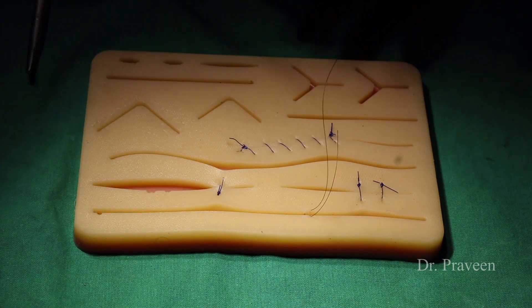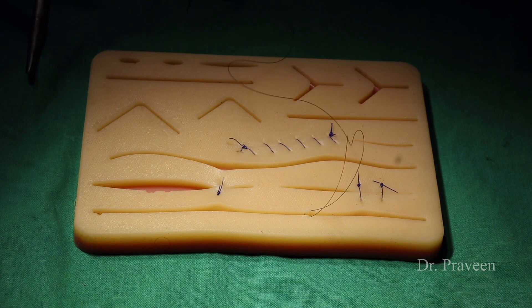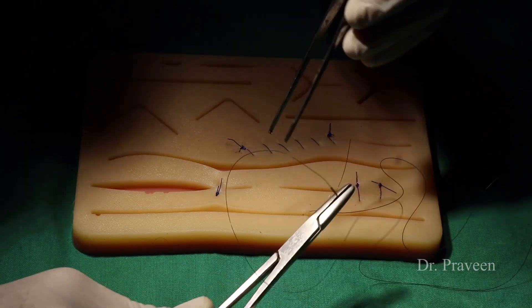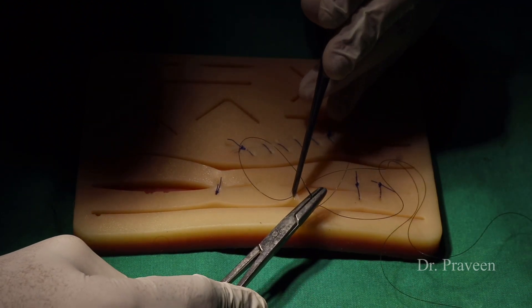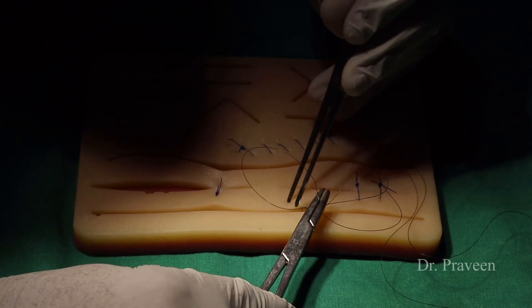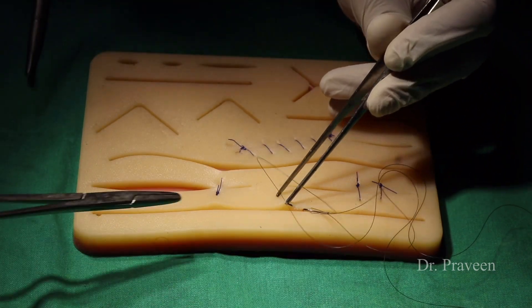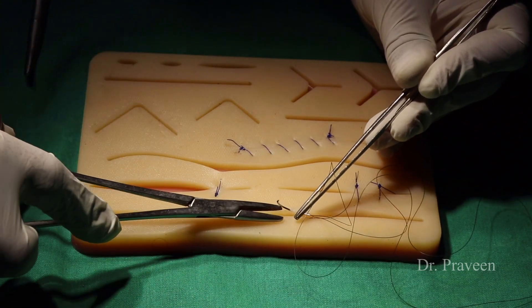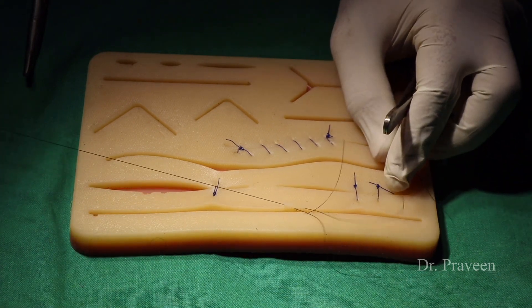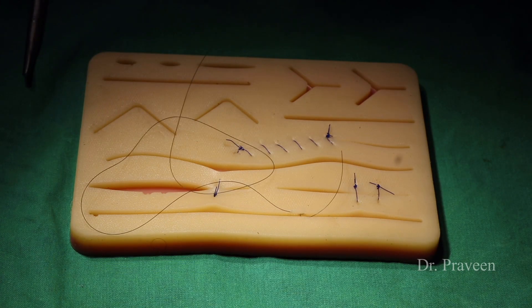The suturing method should be done meticulously. As Sushruta stated: 'Nati dhura na kruste wa such karmani patayet dhura dhrujaho runostasya sanyi kruste avlunchanam' — the suturing should not be too far or too near to the wound margin. If placed too far, it causes pain; if too near, it cuts through the skin margin. This is the method of suturing described nearly 2,000 to 4,000 years back.